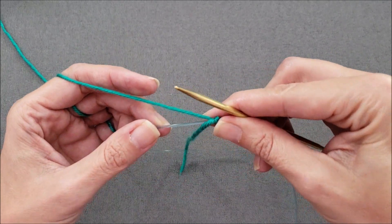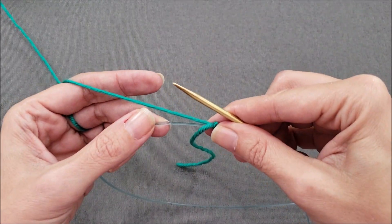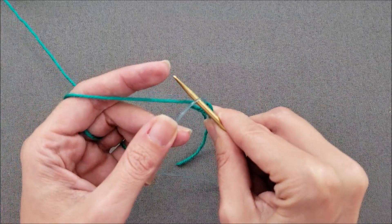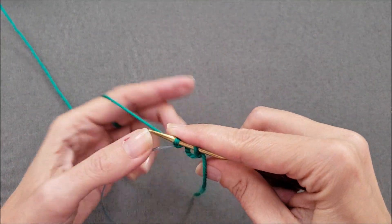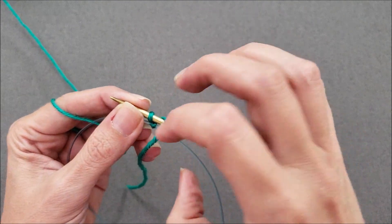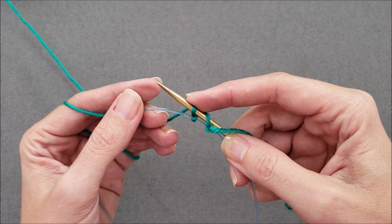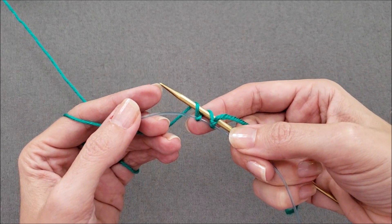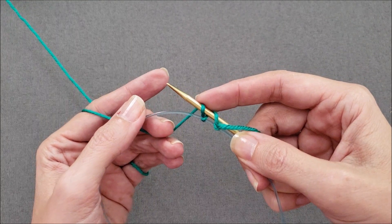This is our home position. This cast on is a lot like a provisional cast on, except instead of working around waste yarn, we're going to work our stitches around the cord. Bring the needle tip forward under the cord, over the working yarn, pull the working yarn under the cord, and then do a yarn over. You'll notice we now have two stitches up on the needle, both slanting the same direction, and the slip knot and one stitch underneath hanging on the cord. As we're casting on, we're only counting the stitches up on the needle — the ones on the cord don't count for now.